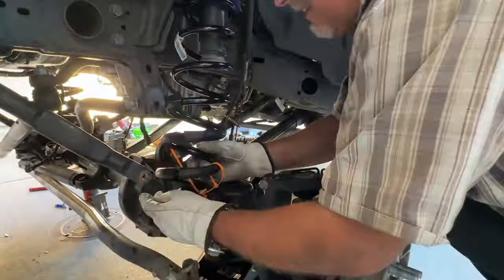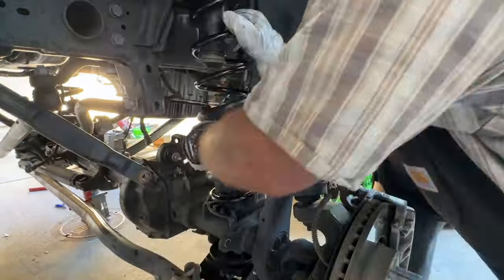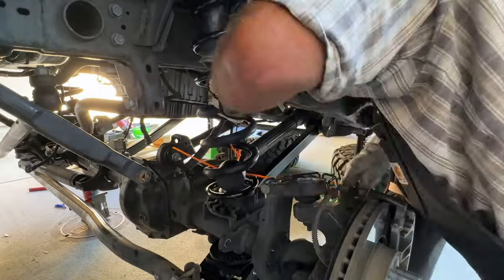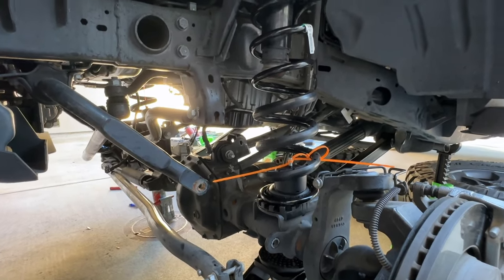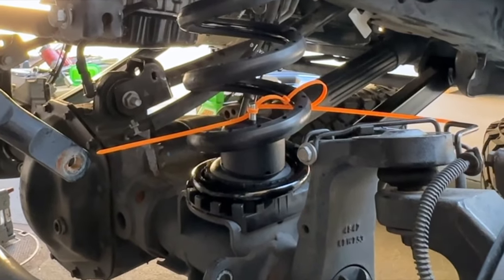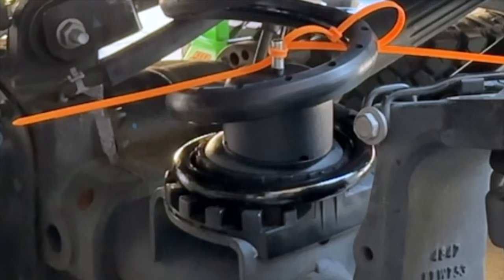There's only one way that the spring can fit into the top and bottom spring isolators, so you absolutely have to make sure those are in there properly — otherwise there's a chance you could lose a spring while you're driving. Now that I got the spring installed I needed to flip that bump stop extension over and put the threaded portion down through the hole and then get the nut on the bottom of it. It turned out to be a nightmare because I didn't have the exact right tool — I had to make something up.